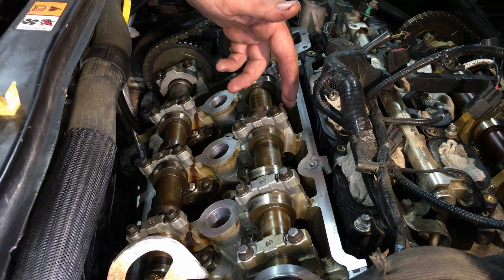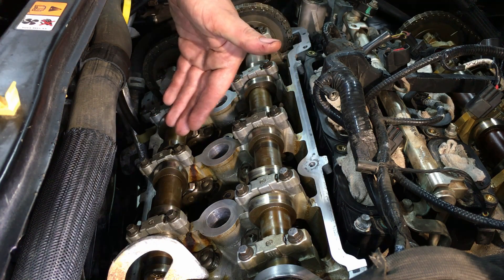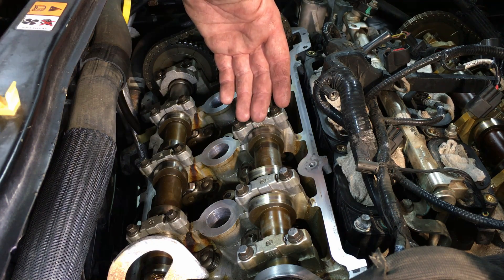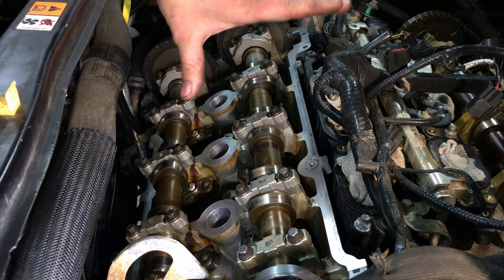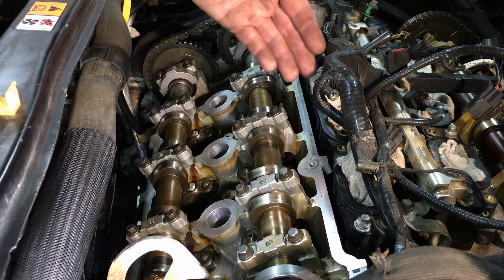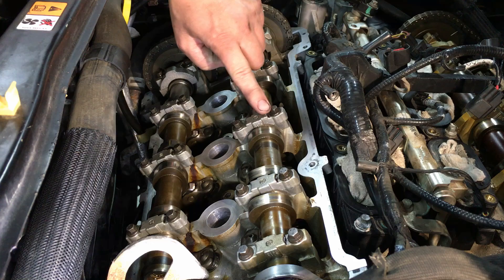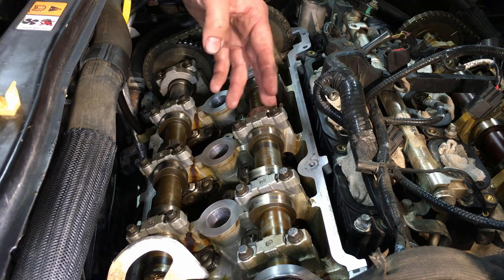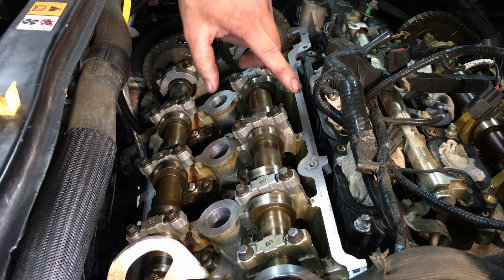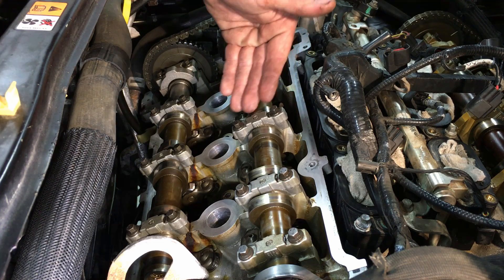Welcome back to the shop. Today I have a 3.0 liter Duratec engine here — dual overhead cam — found in the Ford Escape, Taurus, Fusion, 500, and Montego. Overall the engine is very reliable, but it does have one fatal flaw that I've seen consistently throughout the years: these cam cap bolts like to either loosen or break. I've never seen this on any other Ford engine besides this 3.0 liter Duratec. You just look at them like this with a quick visual and you'll never be able to tell.